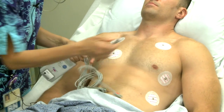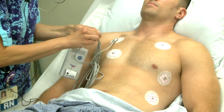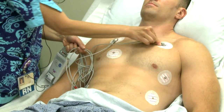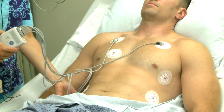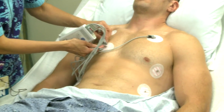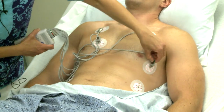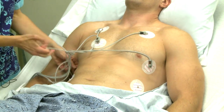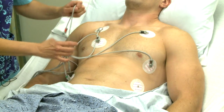The white lead is placed on the right. The black lead is placed on the left. The first brown lead, V1, is placed to the right of the sternum. The second brown lead is placed on the left, under the mid-axillary line. The green lead is placed on the right, below the rib cage. The red lead is placed to the left, below the rib cage.